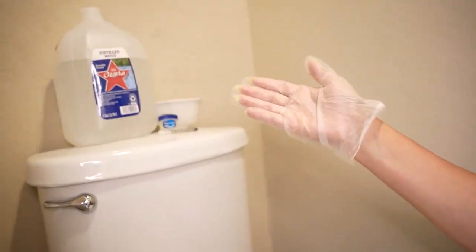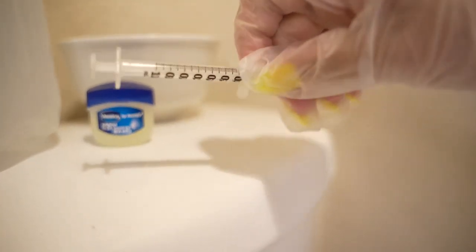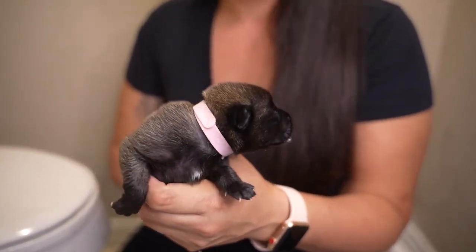So this is what we need. You're going to need some distilled water, some Vaseline, a one milliliter syringe, and a little container to pour the distilled water in. The water should be room temperature — you don't want to warm it up and you don't want it to be cold either, because cold water is going to send a shock through them. I usually do this over the toilet.